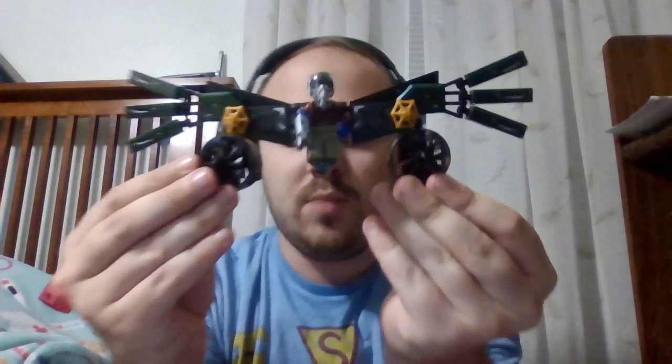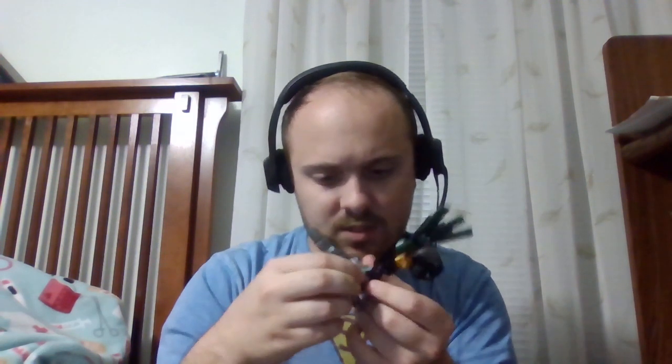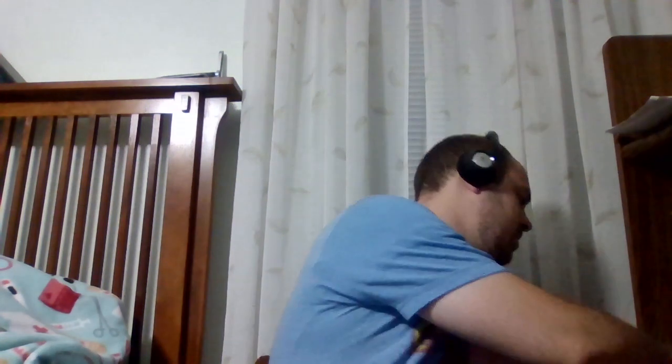Part two is Vulture, who was not in No Way Home, but I gave him gold webs — those are not supposed to be there. He has a cool double-sided expression, I'll show that in another video sometime. Then we have Spider-Man's drone, which is part three of the set.